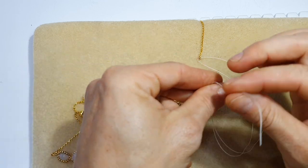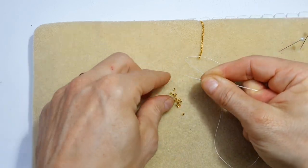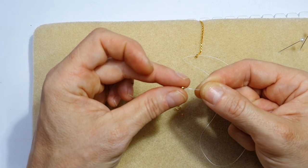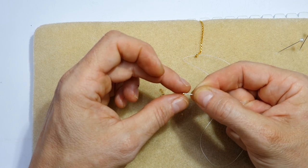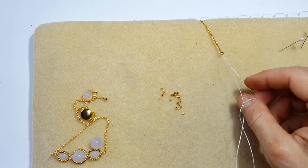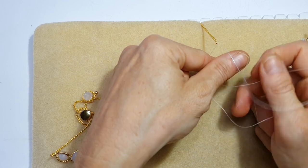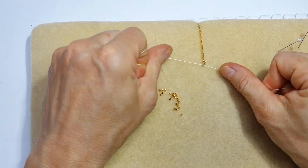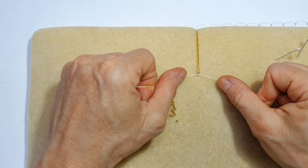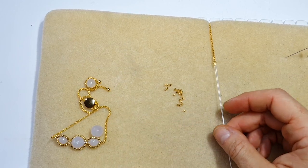Next I'm going to take some of our two millimeter beads. I'm going to add the two legs together and feed one of the beads onto both legs at the same time. I like to close this off with two overhand knots — basically the same knot you use to tie your shoelaces — and that is the first section created.